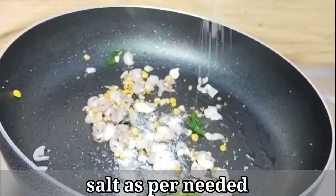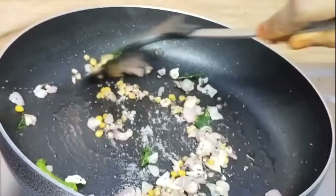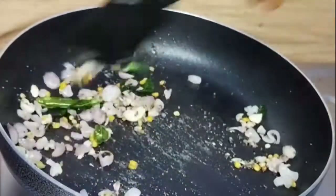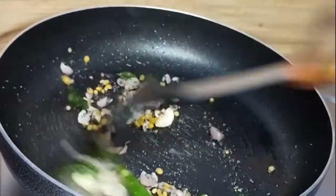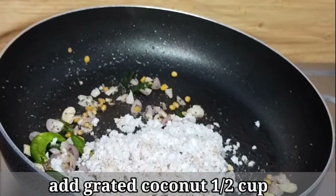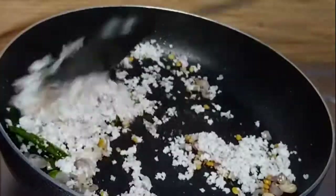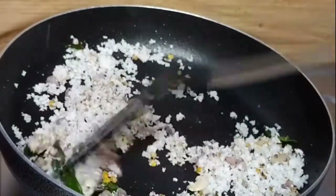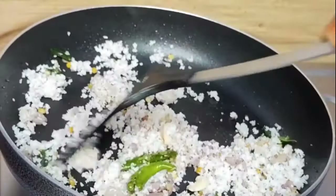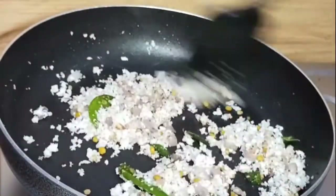We cut it. Let's put it in the tray. We cut it on some edges. We fill them out in a tray and mix it in our tray.